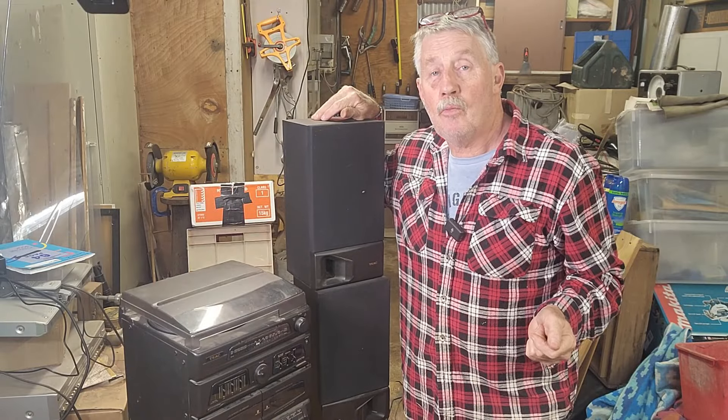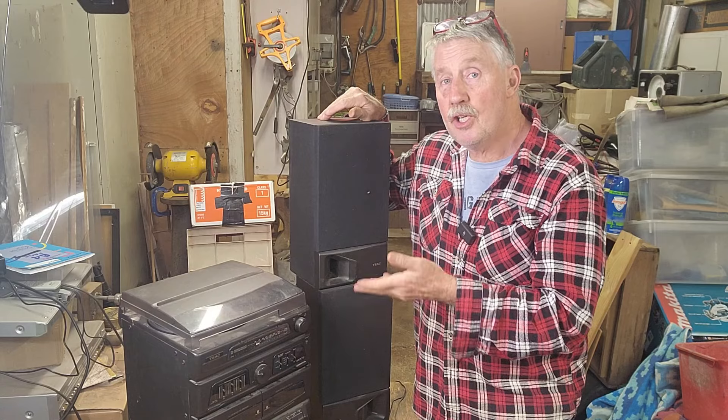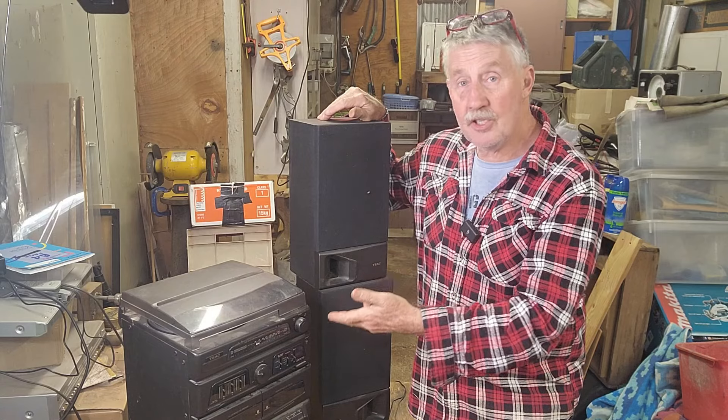Hey guys, Chris from the Ultimate Recycler. Welcome back to the channel. I have on the workbench a vintage TEAC hi-fi system.